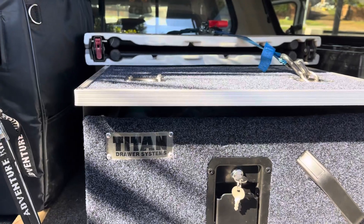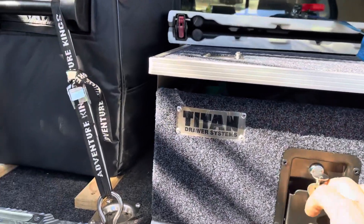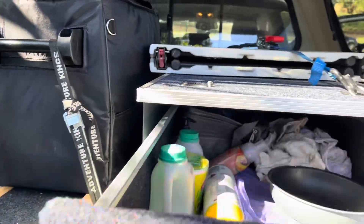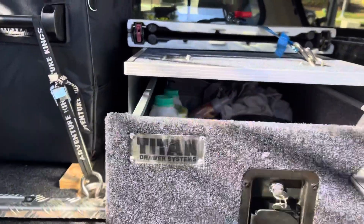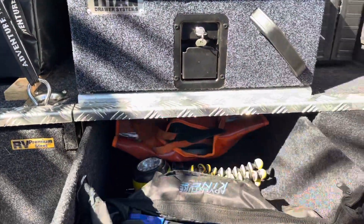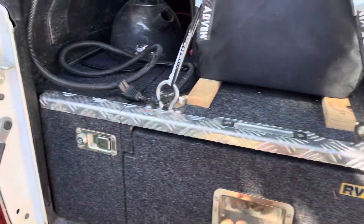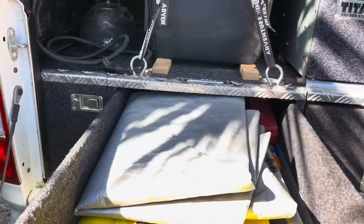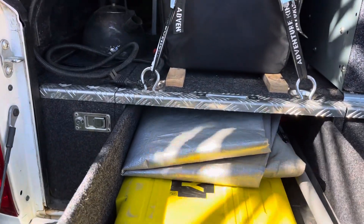I stuck in a King's sliding drawer. That's to carry all my food and everything else to take with me — keep my food up high, and keep the weight down low for tools and recovery gear. And the same end here — some tools, a few bits of spares which I'm starting to collect as well.